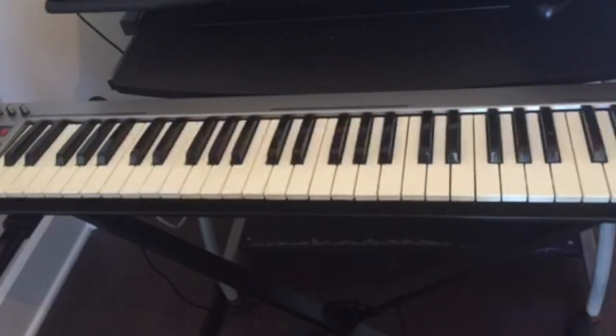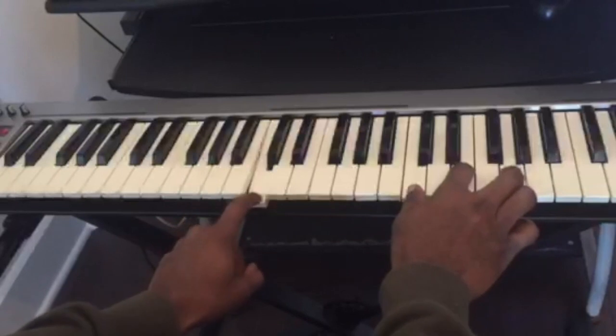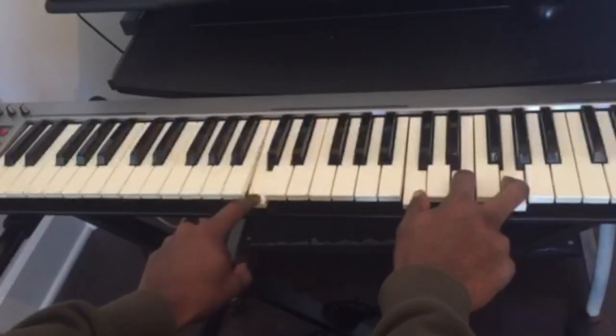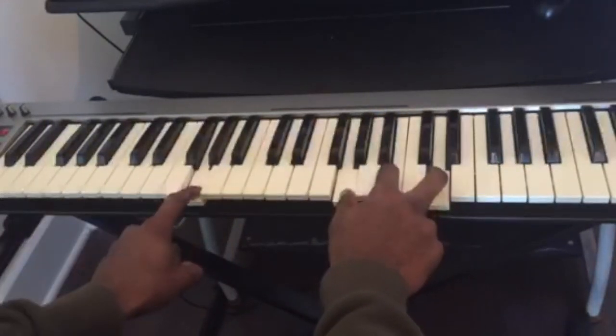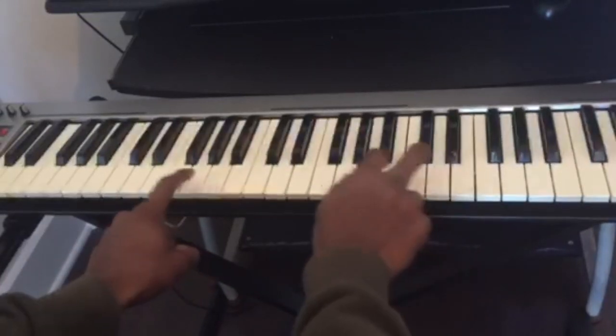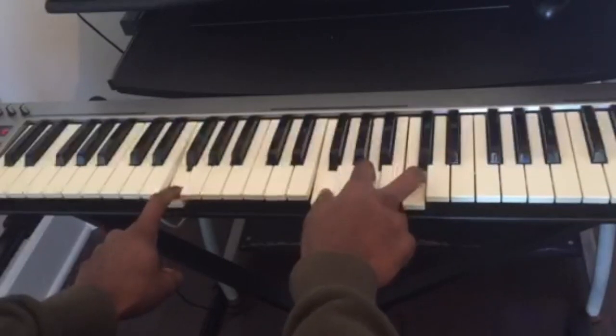So now, the basic way you can play these chords — with your left hand, you could just play the first note of each chord. So for C major, we can play C. For G major, we'll play G with the left hand. For A minor, we play A with the left hand. For F major, we play F with the left hand.